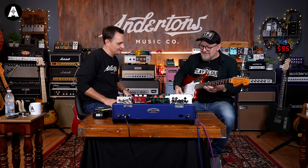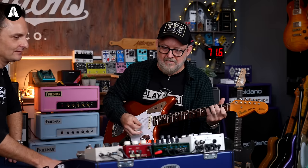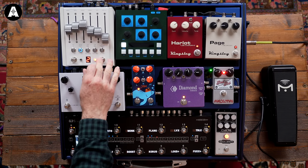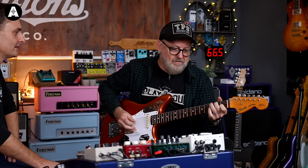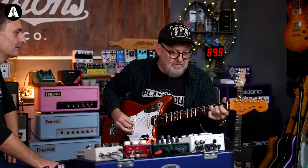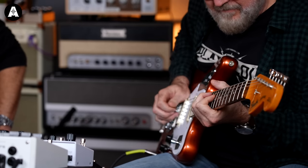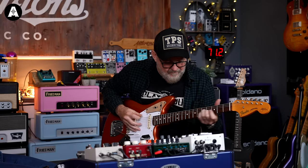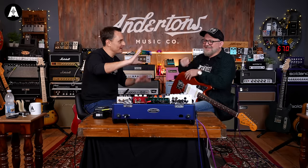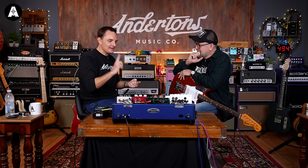A good example for me is this Autom Machines BIM, which is their 12-bit digital delay. When I heard it, it does everything I've ever wanted from a straight delay sound. We're plugged in stereo here. So here are just the amps — I'm going to turn this on now, just so we can hear the delay itself with the reverb turned off.